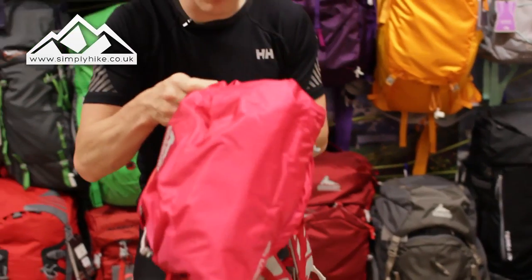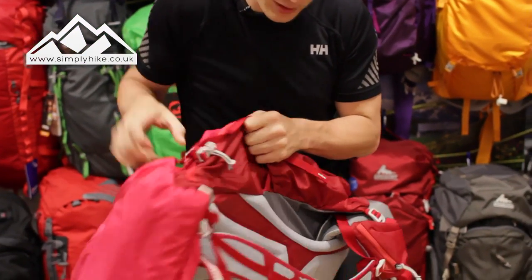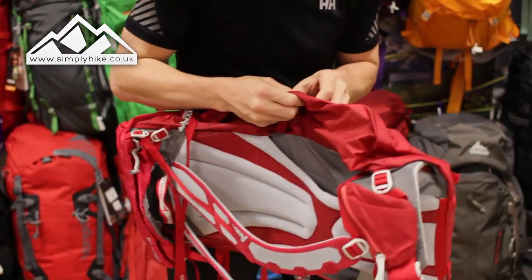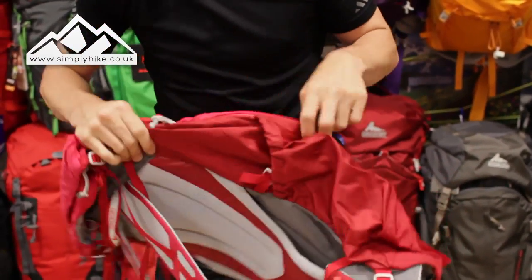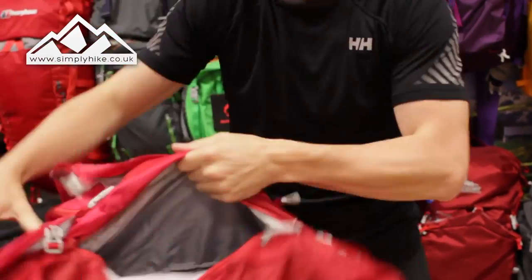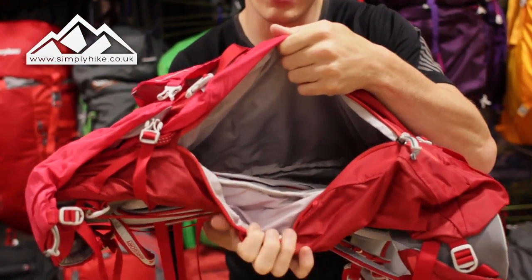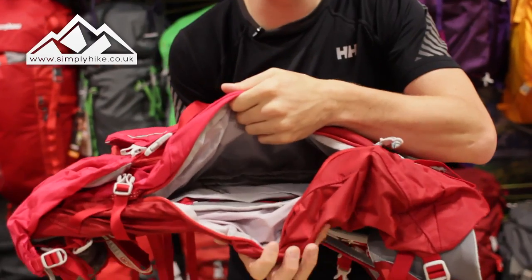But the key feature really with this rucksack — if I unclip the compression straps — it's the side entry point. There we go. I now have full access to the main section of the rucksack. How easy was that to do?